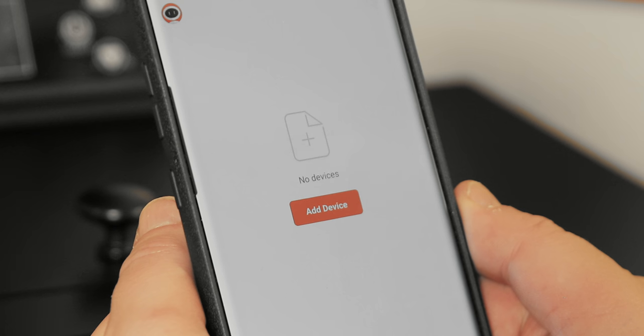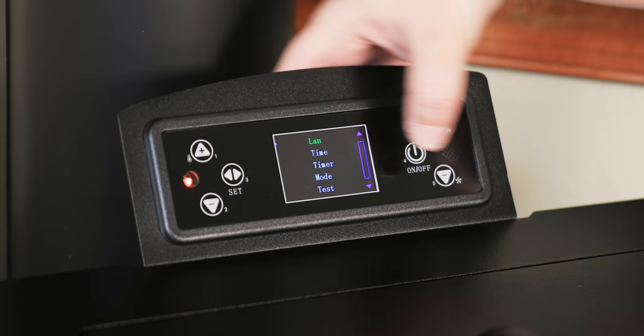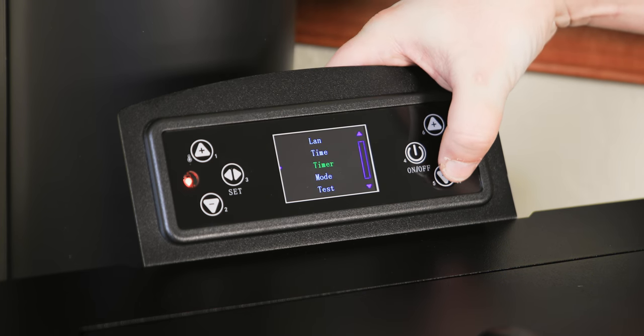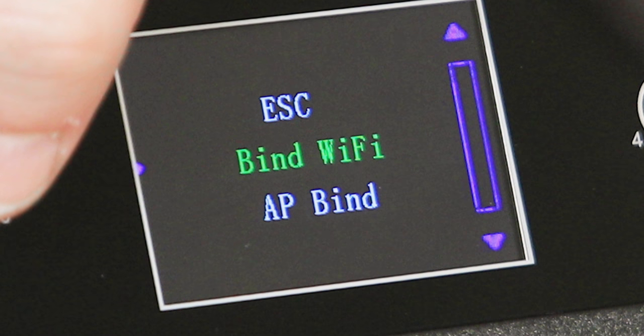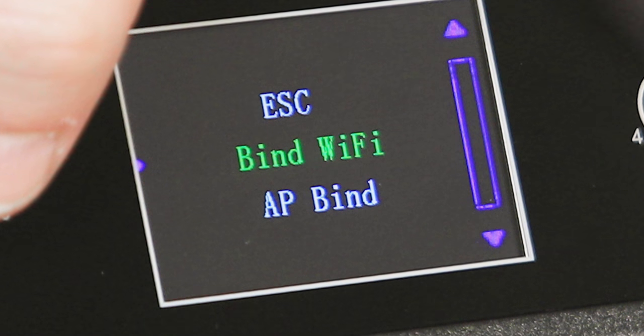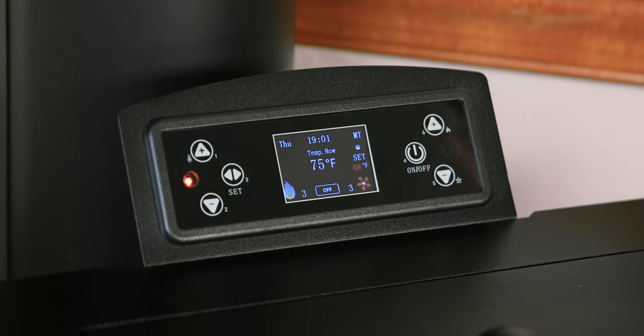Before clicking Add Device on the next page, you will need to complete the following steps on the Stove Control Panel. Press the Set button to enter the menu. Press the down arrow minus button on the right side of the control board and scroll down to Wi-Fi. Press the Set button. Once we enter into the Wi-Fi interface, use the arrow keys and select Bind Wi-Fi. Press the Set button and then press the On-Off button to exit the menu.